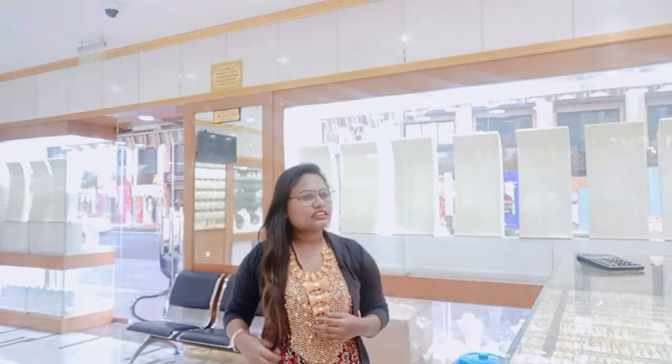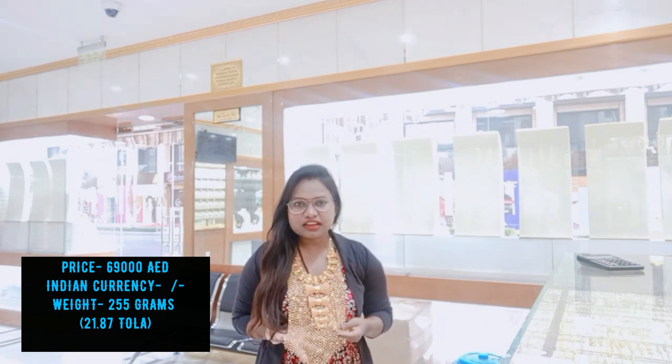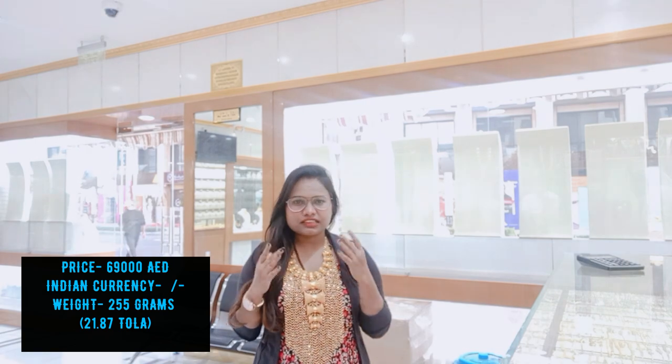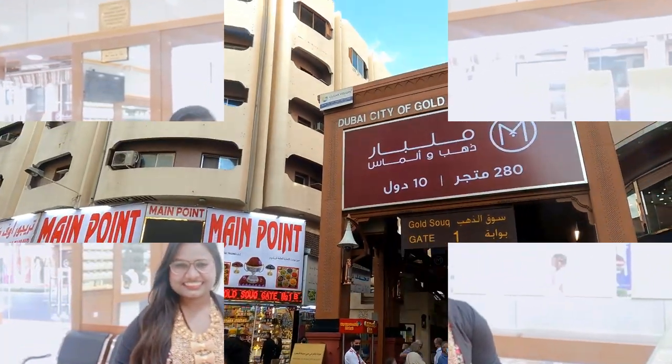How much is this? 69,900. So guys, you can see it's very lightweight at 69,000. You can see it's a lot of little jewelry, but it's beautiful jewelry. It's lightweight and very good. After wearing it, it gives a royal look. It's a lot of good.